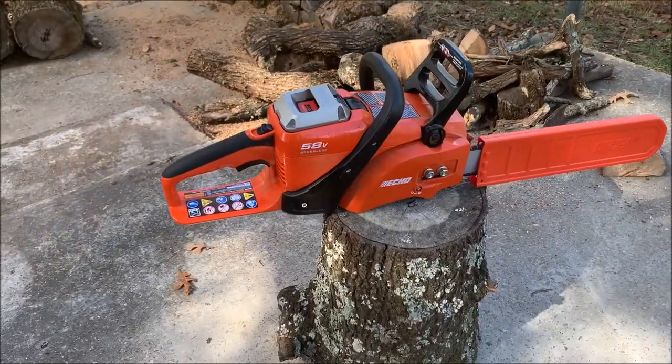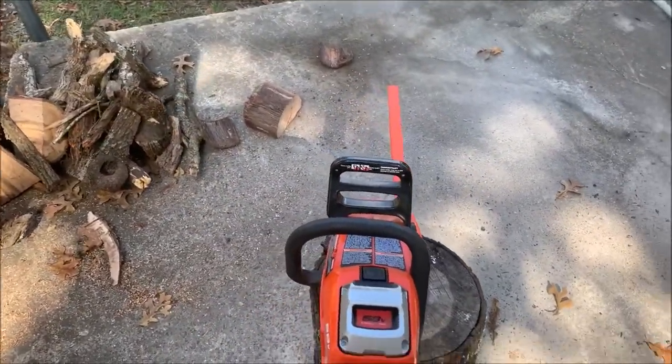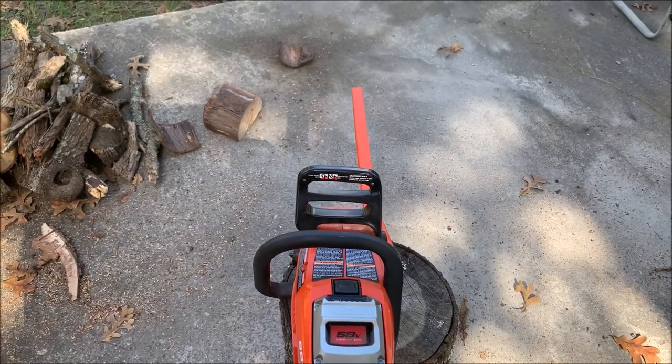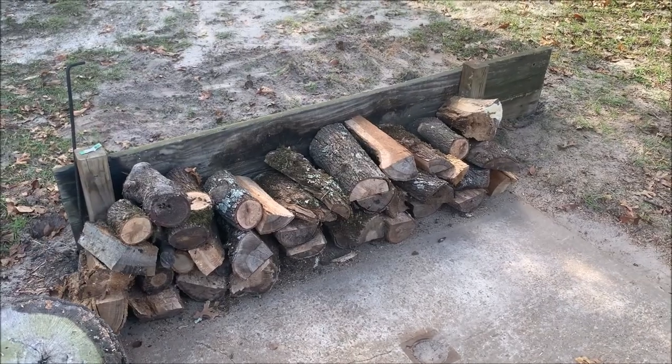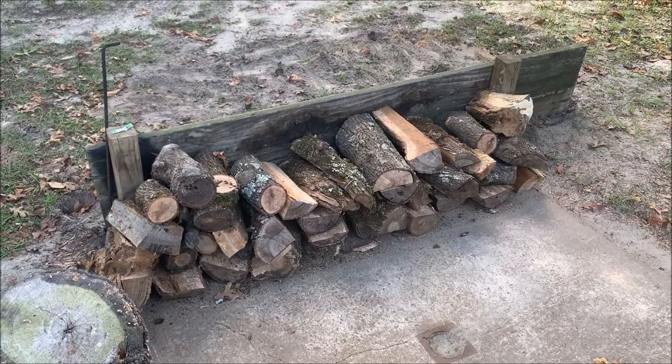Here is the Echo chainsaw — it looks almost like a standard gas chainsaw but it's battery-operated. This is what I did yesterday. As you can see, that doesn't seem like a lot of wood, but when I cut it in half and split it I actually did a lot of cutting. The reality of what I was going to use a chainsaw for was RV living and RV camping — so if we're in the woods and want to start a fire, I have enough power to cut some wood or limbs off a tree if needed. So far it's doing exactly what I want it to do.